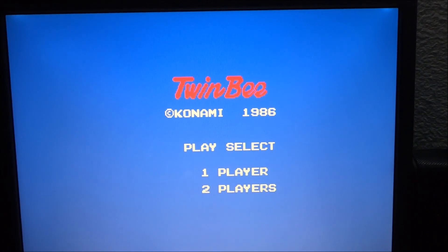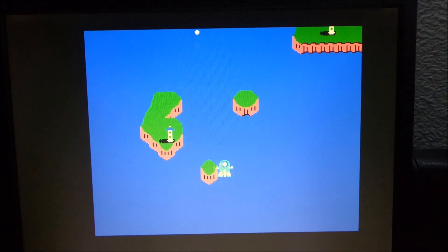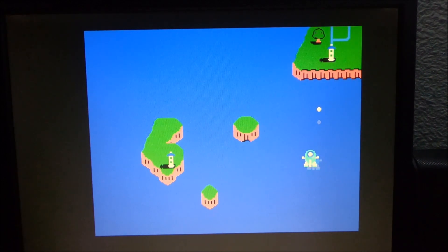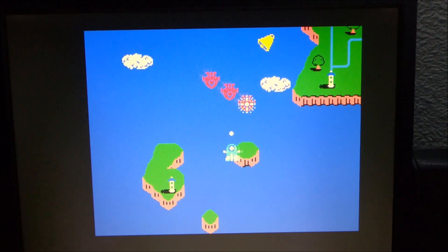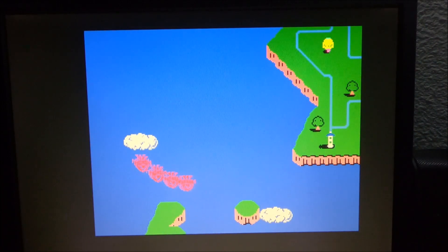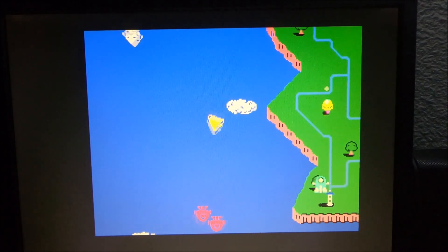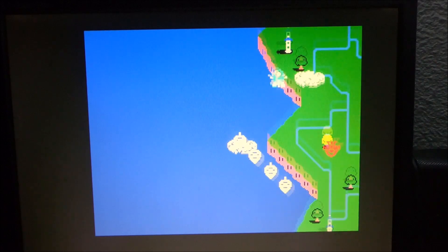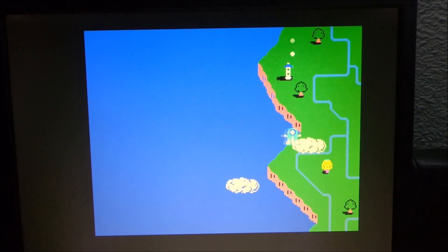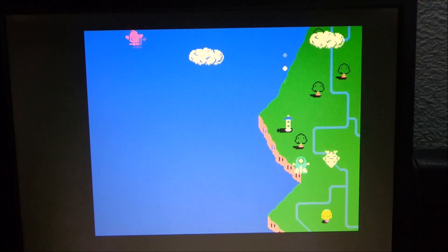Twin Bee — I believe that's a shooter as well. Oh, there you go, look at that! They killed me right there, I didn't make it too far. I believe you can pick up some power-ups.